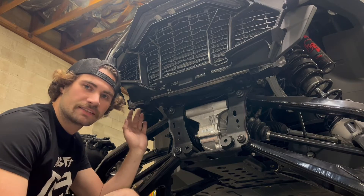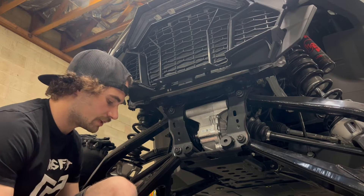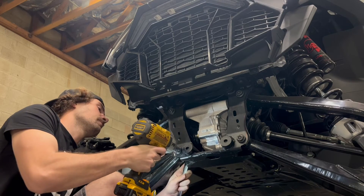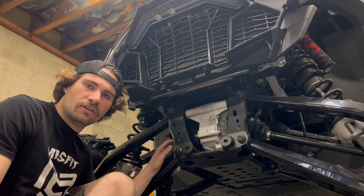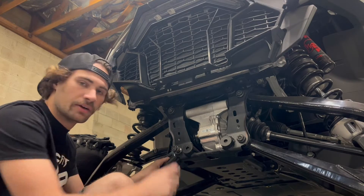Alright, now that we got the plastics and bumper out of the way, we can start with the front bolts, which just need a 21mm socket and wrench. Once you have those all loose, go ahead and get yourself a jack and jack it up. It'll help kind of loosen things up so everything comes out easier.